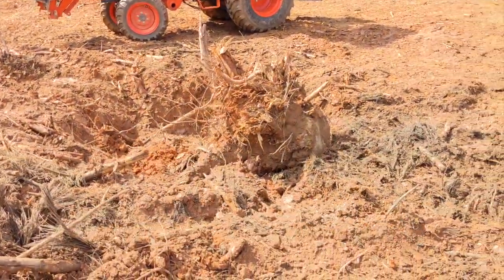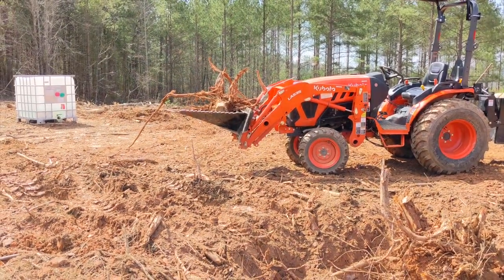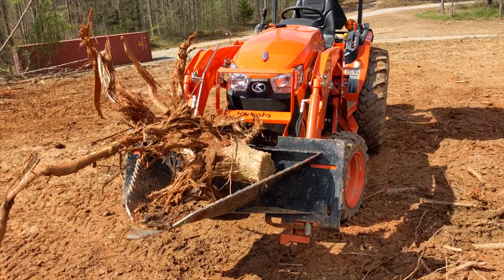So I got that big stump out and as I was pulling out I saw a little stump that I decided needed to come out of the ground as well. That one only took me about 20 minutes to pull out. Clearly it's much smaller than the other one, and luckily I don't need the grapple to pick this one up.